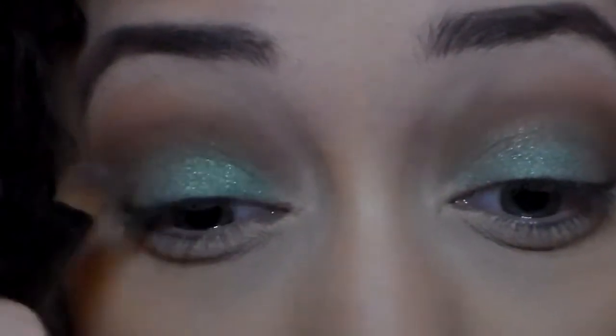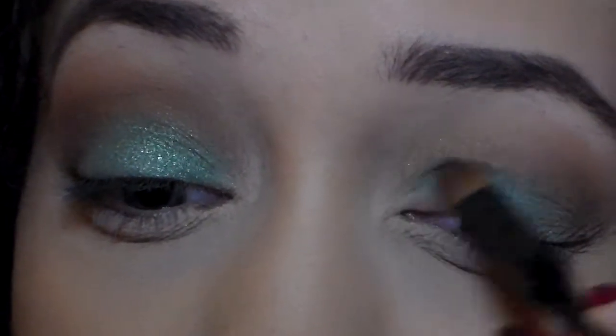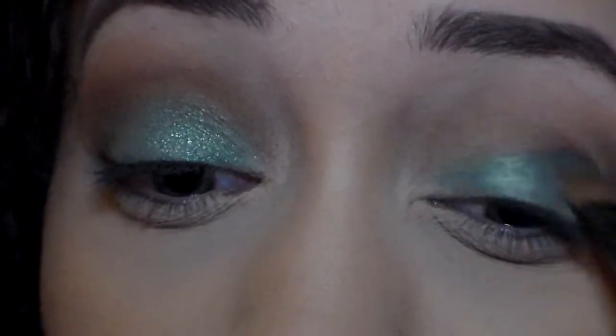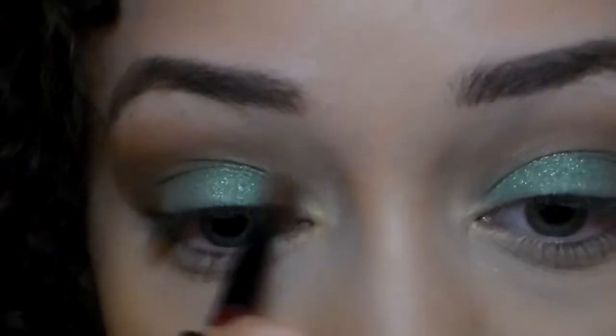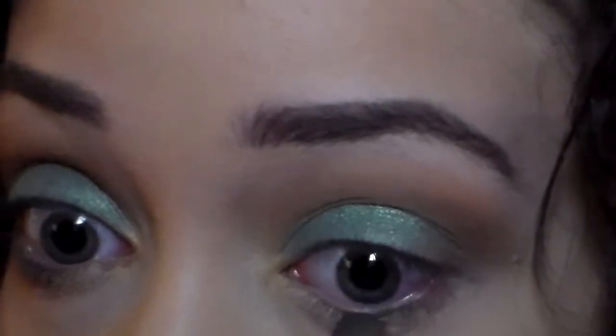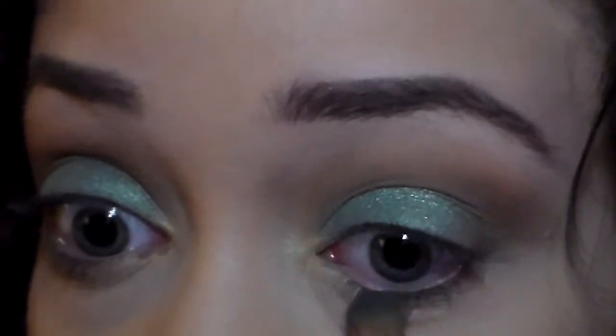What I love about this eyeshadow is that it's so sparkly and vibrant — when you apply it, the color just stands out. For my inner tear duct I'm going to use something totally different: a really nice gold eyeshadow. For my lower lash line, I'm going to pick up that dark eyeshadow and smudge it onto the bottom to give it a nice smoky effect.